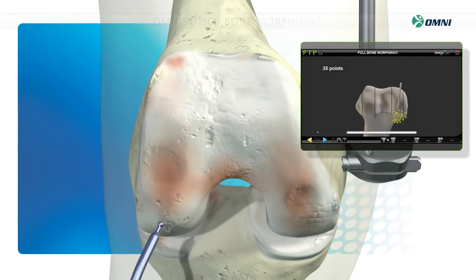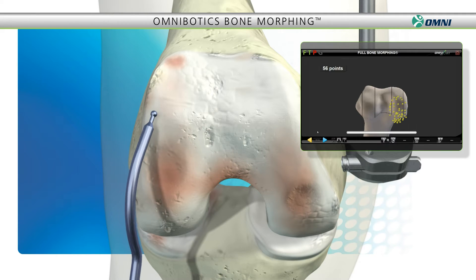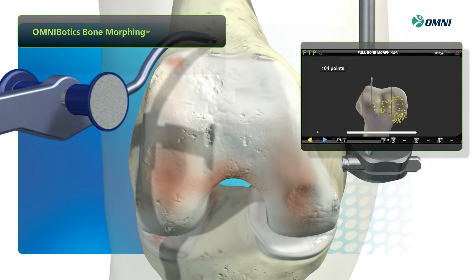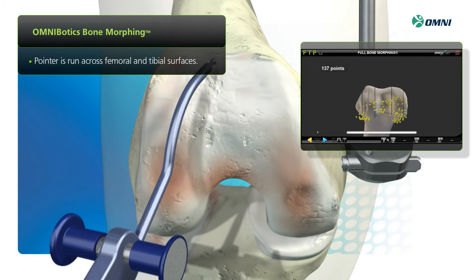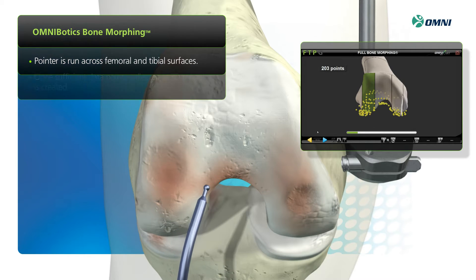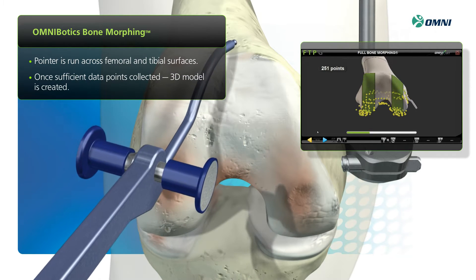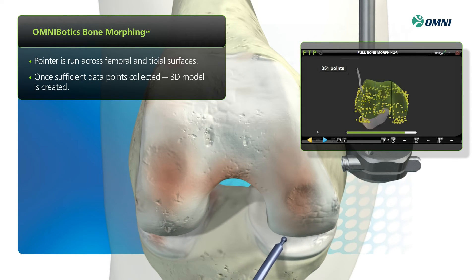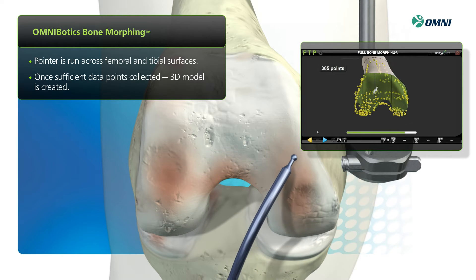How does the system optimize implant fit? It includes patented bone morphing technology, which allows you to quickly create a detailed, accurate 3D digital model of the knee. Bone morphing is intuitive to use — simply run the pointer across the femoral surface as shown. The system allows you to rapidly acquire data points and alerts you if more points are needed.